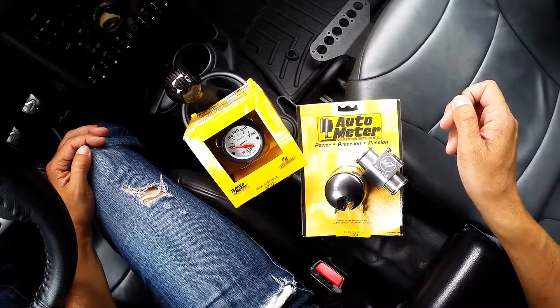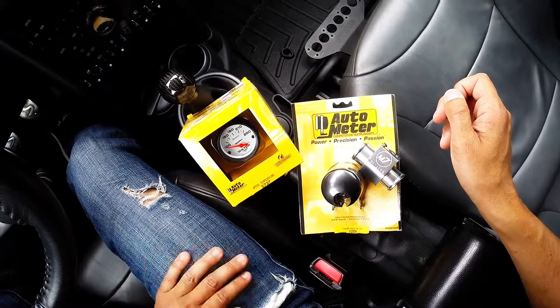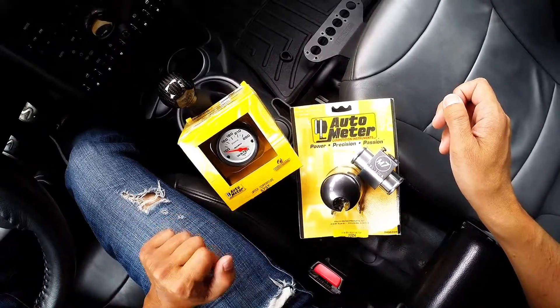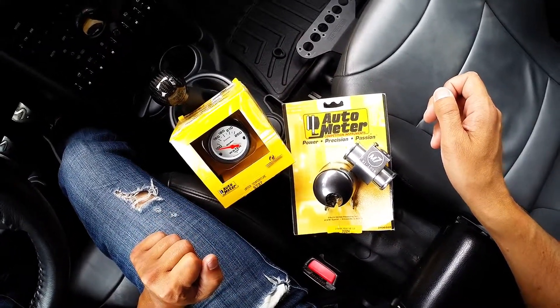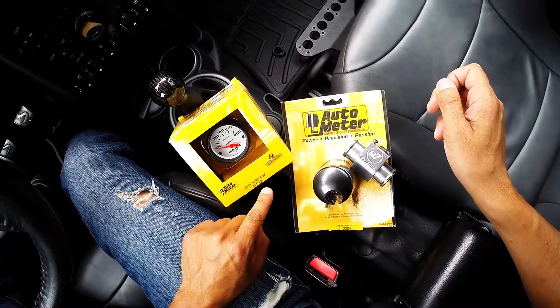This is an unboxing of the M7 tuning water temperature gauge kit. This kit comes with an auto meter phantom electrical water temp gauge in your choice of Celsius or Fahrenheit. I went with the Fahrenheit, which is auto meter part number 5737.